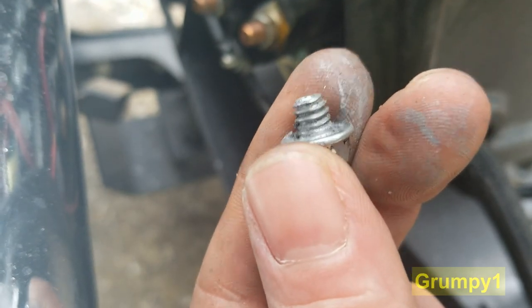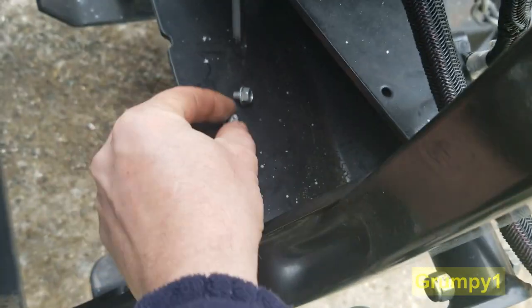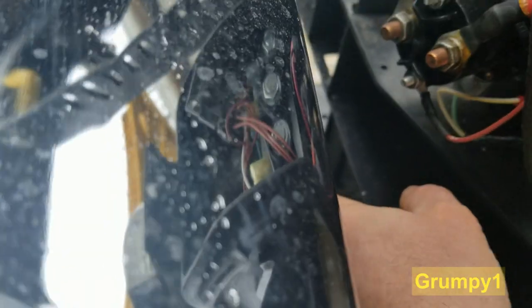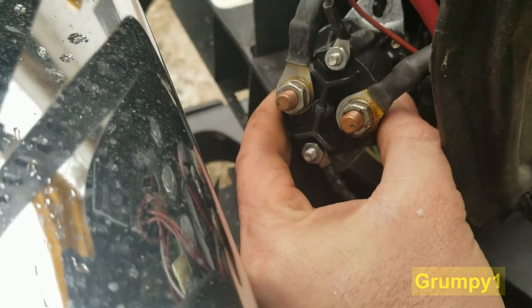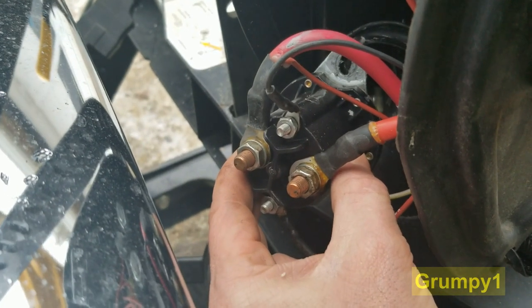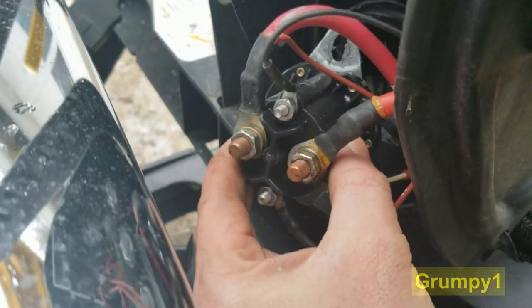You can tell I've been in here before because I've got Never Seize on my fingers. The two of those is all that holds that solenoid with those large wires on there. My power is all disconnected, so now I'm just going to take these wires off — take note of what's where.